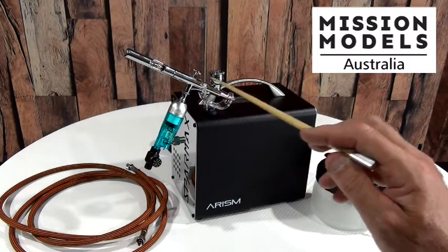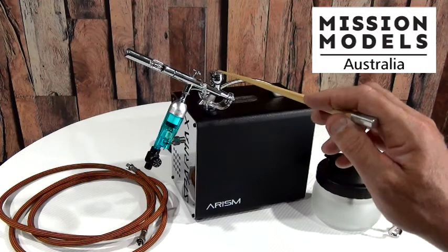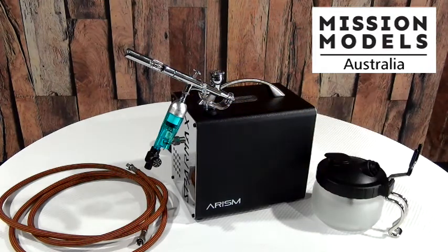This kit comes with the SP35 airbrush, which comes with a gravity cup lid and that is a 0.35 millimetre nozzle. With this particular compressor we got 20 psi.